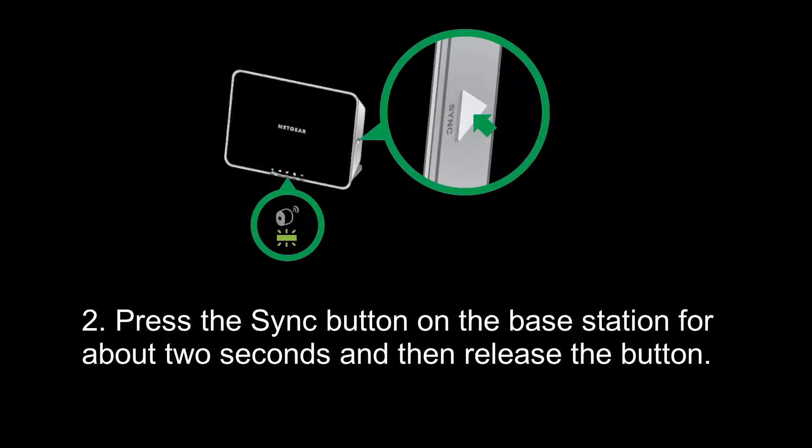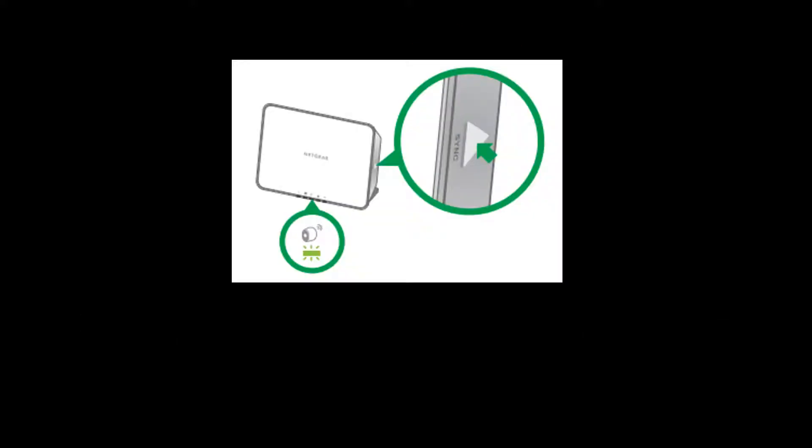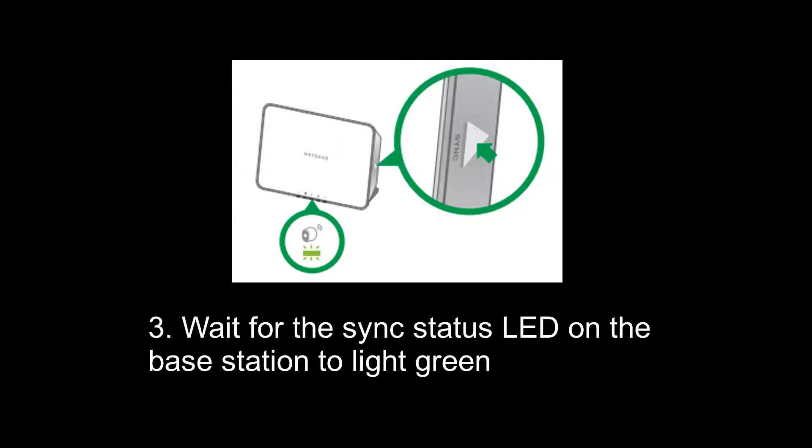After completing the first step, press the sync button on the base station for about 2 seconds and then release the button. Now move to the third step: wait for the sync button's LED on the base station to light green.